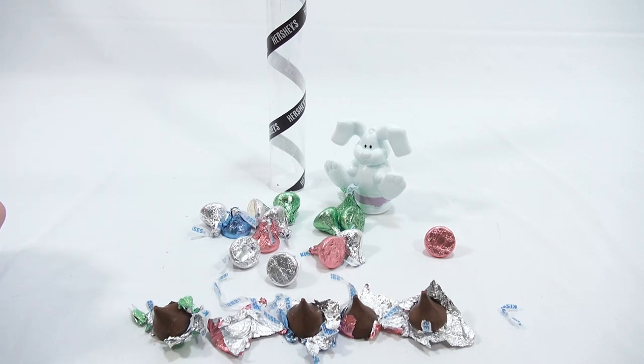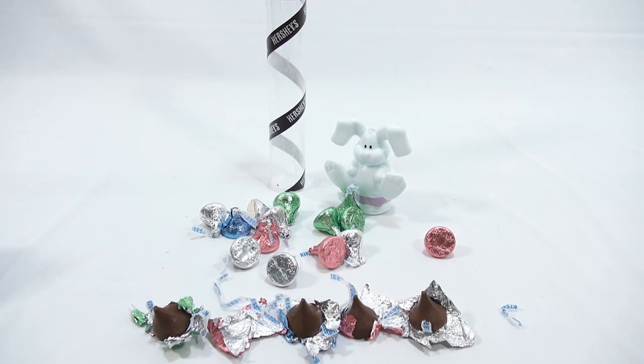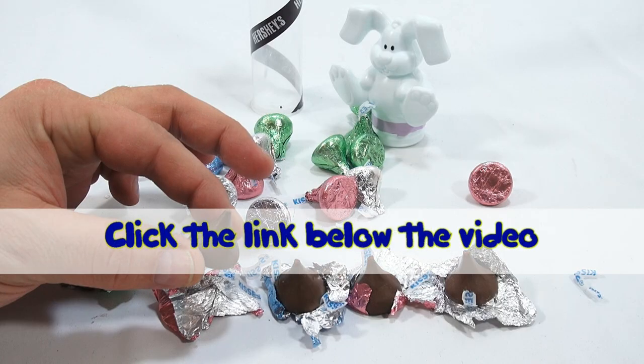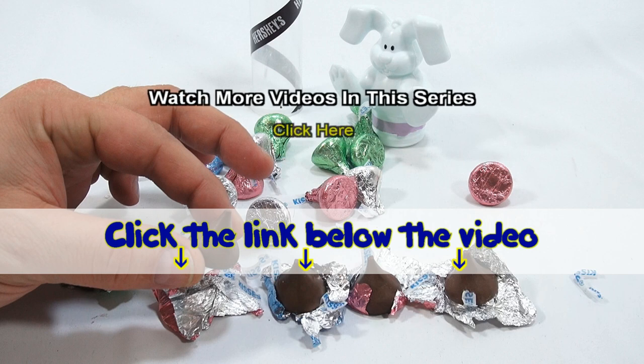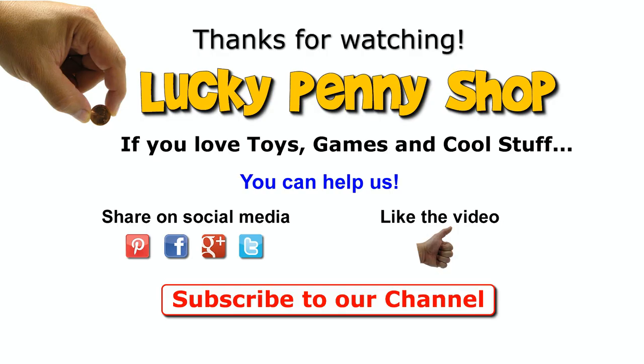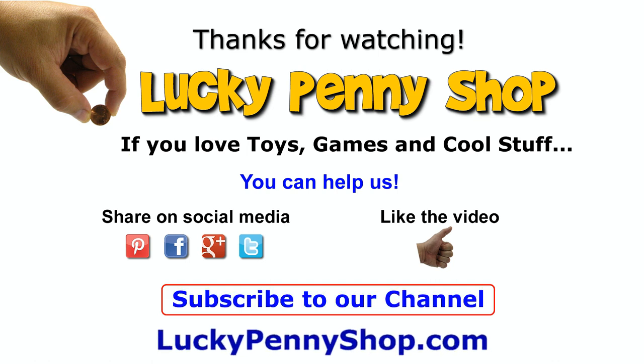Or you can also just search our channel. Thanks for watching! Later! If you want to find this item, click the link in the description area below the video. You can also watch more videos in this series by clicking here. Thanks for watching! And always remember, if you see a lucky penny, pick it up!